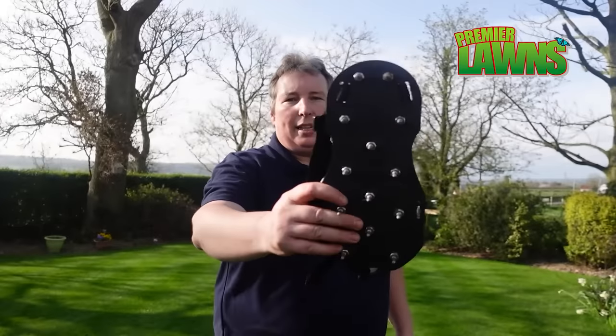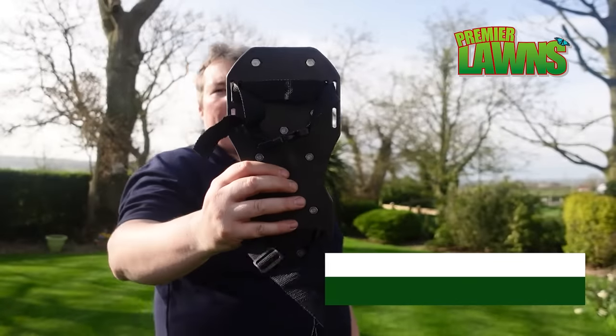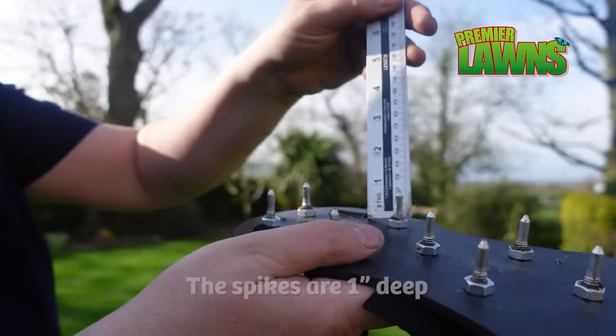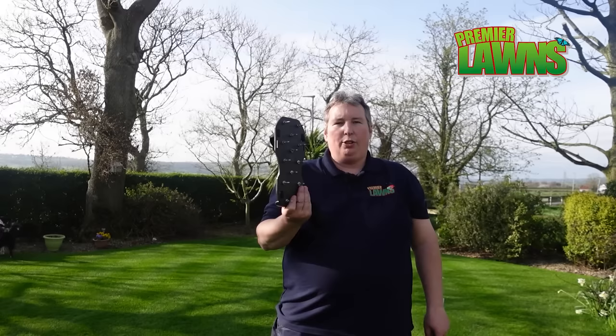We're going to try these spike shoes. I'm sure a lot of people have seen these — I picked these up on Amazon, they're about twelve quid a pair. They have spikes on them so you put them onto your feet. You can see there they're going into the grass about an inch, so we'll have a go with these now.